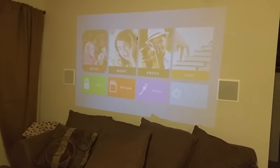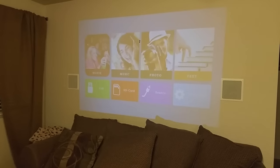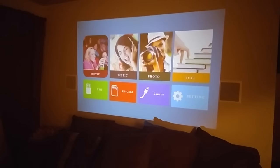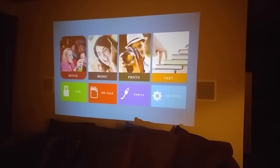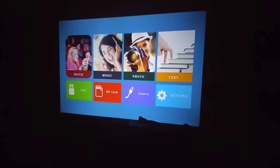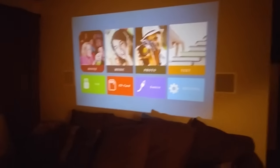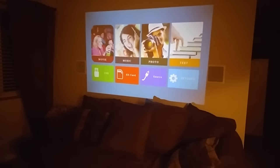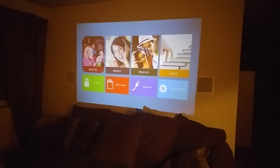If you want to use it during daylight hours, it's probably not ideal — you're going to get a picture, it's just not going to be as vibrant and bright as you'd like. With the lights on, simulating some sunlight, now turning the lights off — it's a lot better, a lot more vibrant. With all the lights off, you can see it's really bright with a great picture. So let's look at a video and then some gaming.